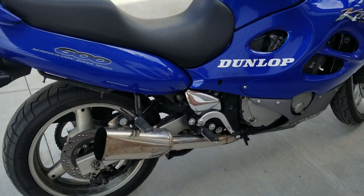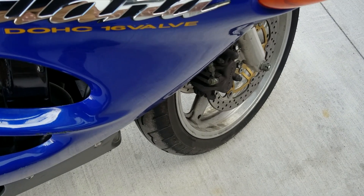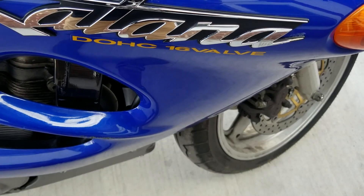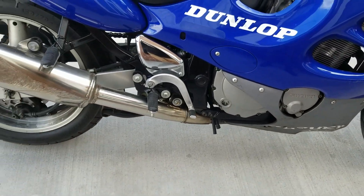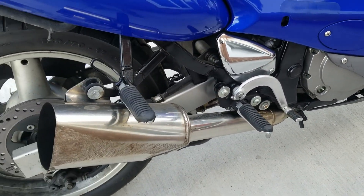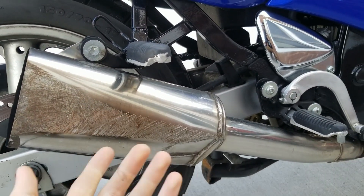They've been making the Katana for a long time and the real model name is the GSX 600F, so if you're looking to purchase one of these bikes, searching GSX 600F or Suzuki Katana will both work. This exhaust was actually off my friend's Katana — that's where the road rash came from. He bought it already downed.